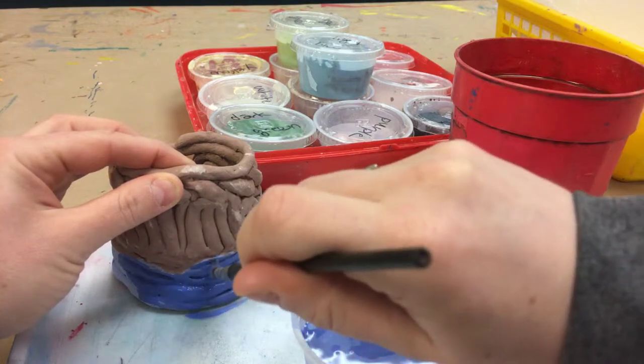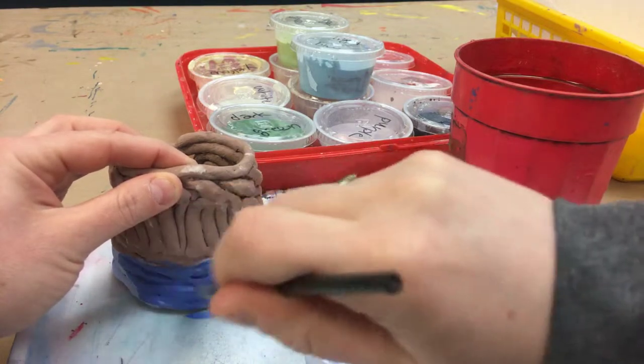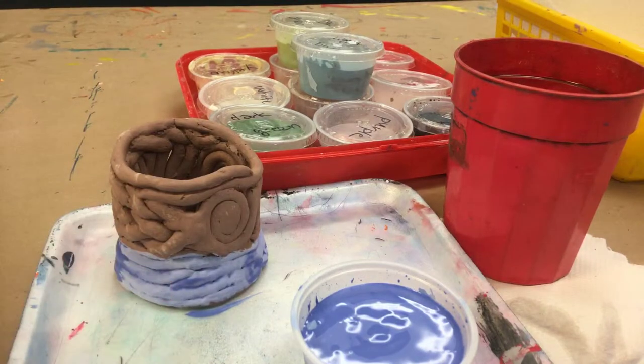Go back and get all those little spots you may have missed. And look — this area is all ready for a second coat.